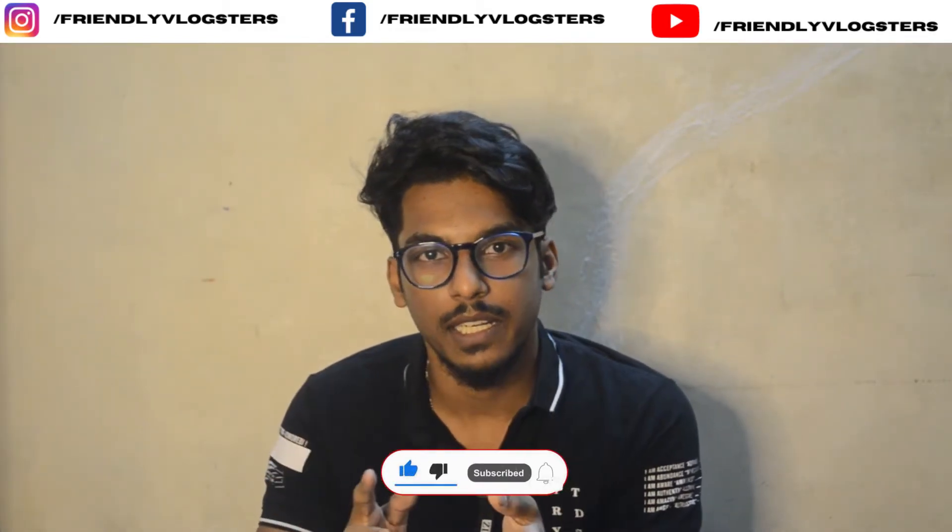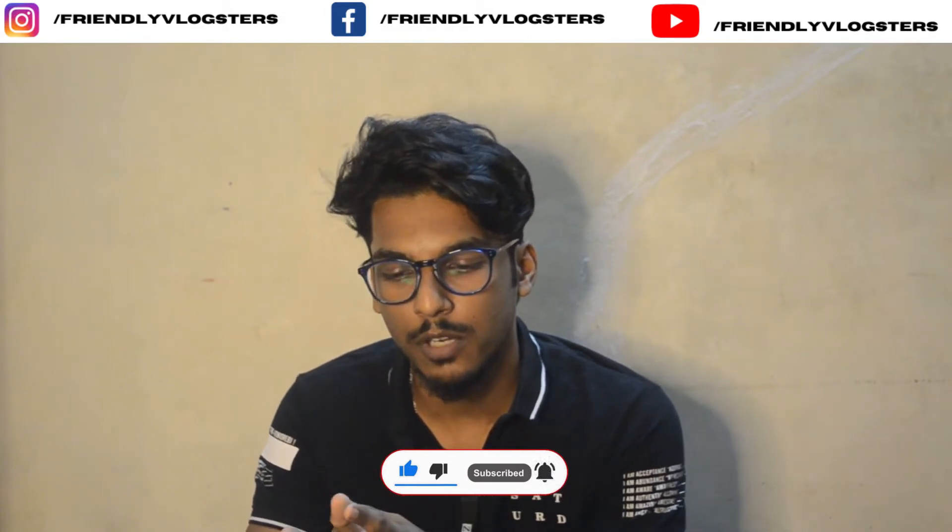Subscribe. If you like this video, you can subscribe to my channel so you can follow me on this video.